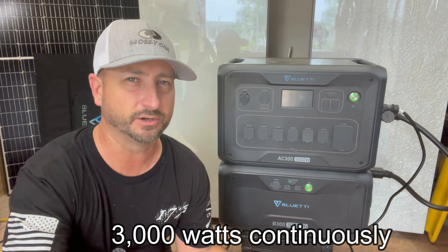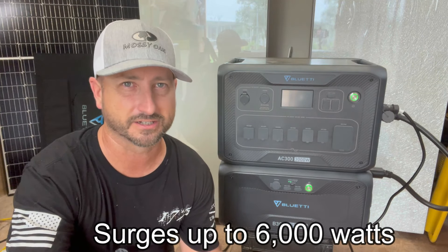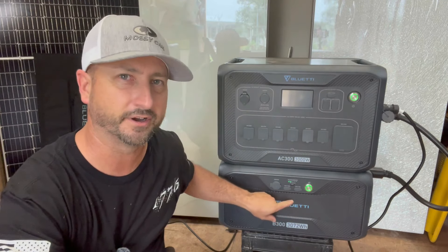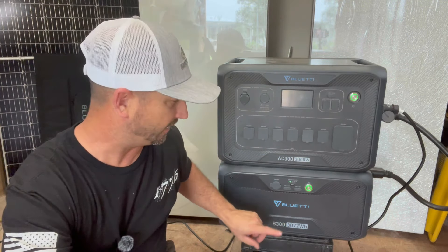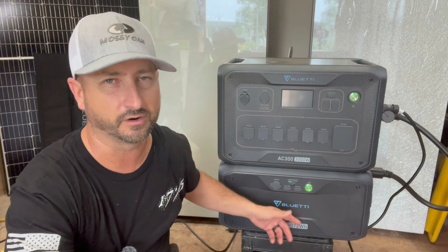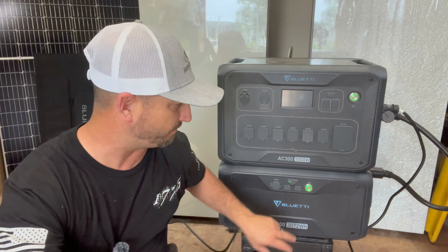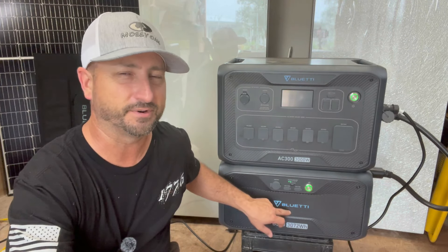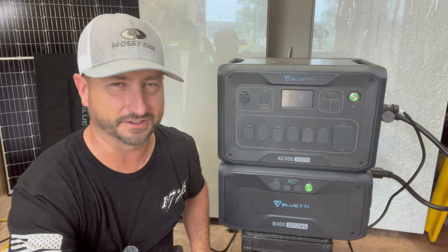In case you missed my first video: this Bluetti AC 300 can run about 3,000 watts continuously of 120-volt power and it can surge up to 6,000 watts. To run the AC 300 you have to have one of these B300 batteries — the inverter cannot work without one. Each battery is 3,072 watt hours, or a little over 3 kilowatt hours per battery.